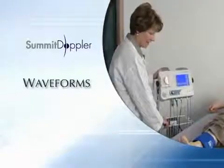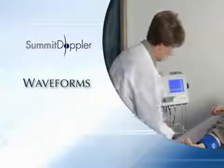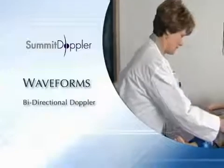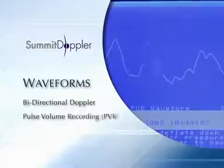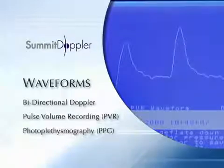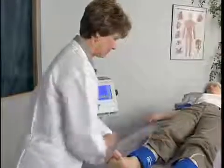The diagnostic value of the ABI is enhanced by the analysis of lower extremity waveforms. The VISTA ABS can acquire bi-directional Doppler waveforms, pulse volume recording or PVR waveforms, and PPG waveforms. First, we'll use the Doppler probe to obtain a waveform.